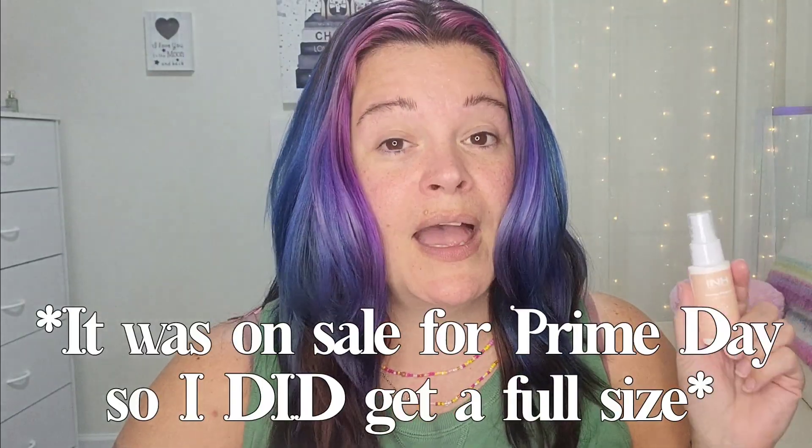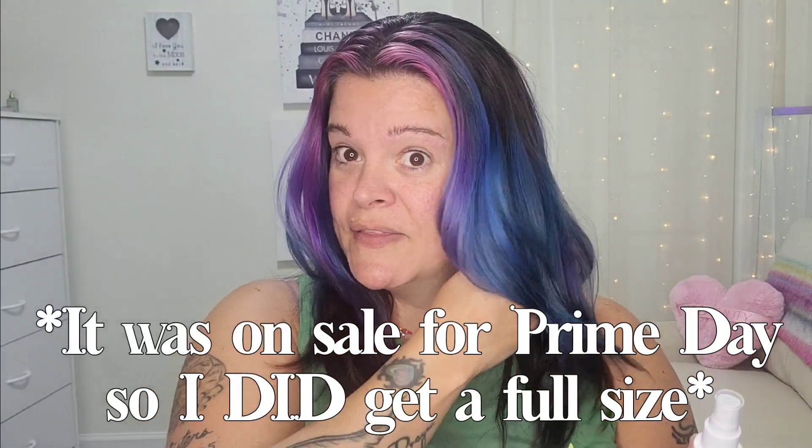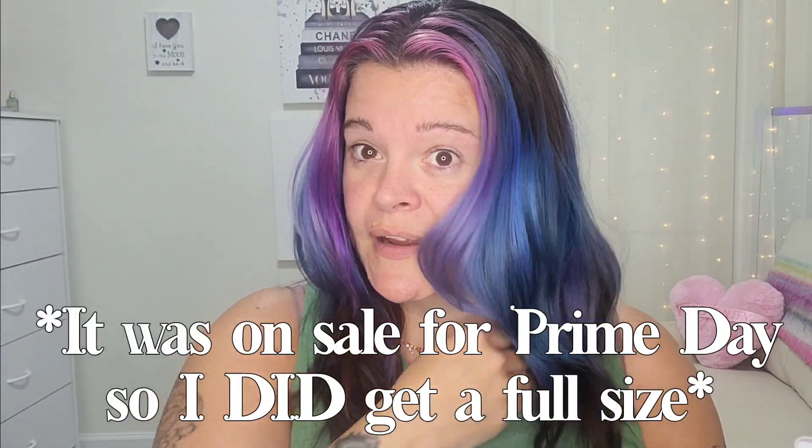The INH, or Insert Name Here, Flame Fighter heat primer is a hydrating heat protectant. I'm going to get the full size of this. The shine when I curl my hair is so incredible, and a lot of times heat protectants leave a film on my hair — this does not do that. And it smells divine.